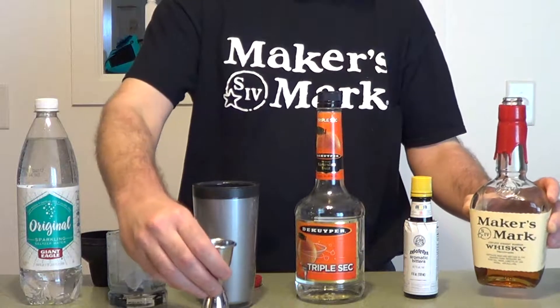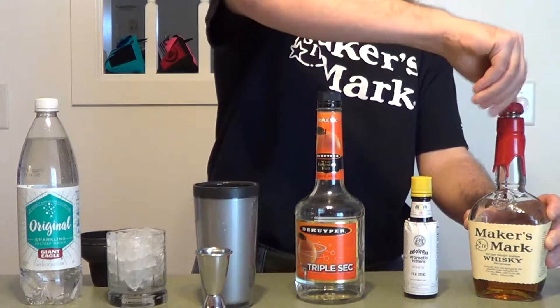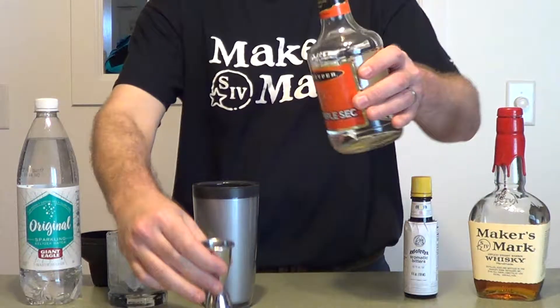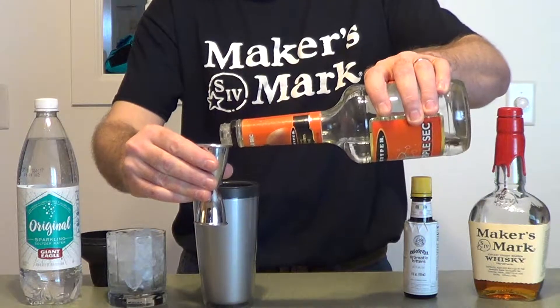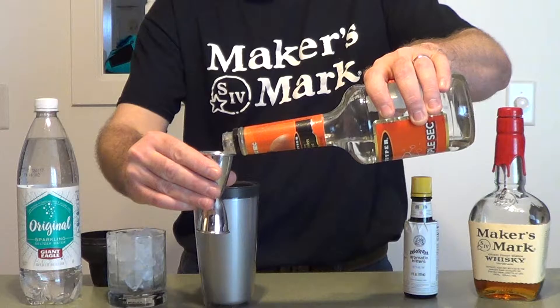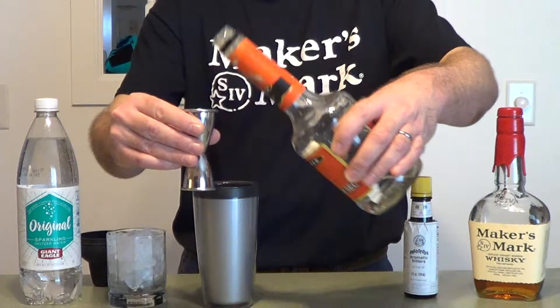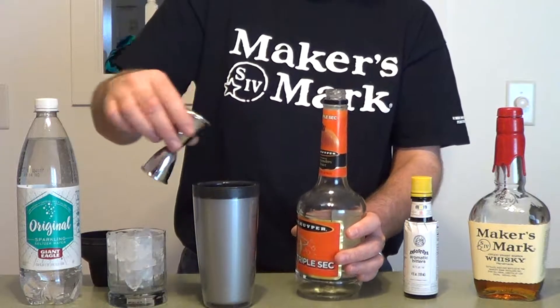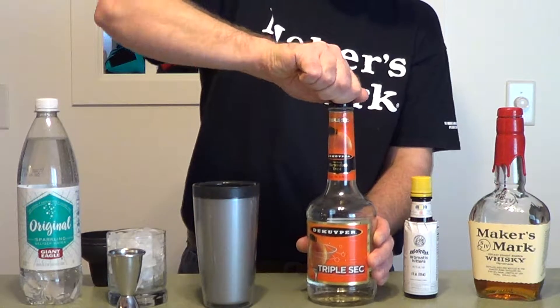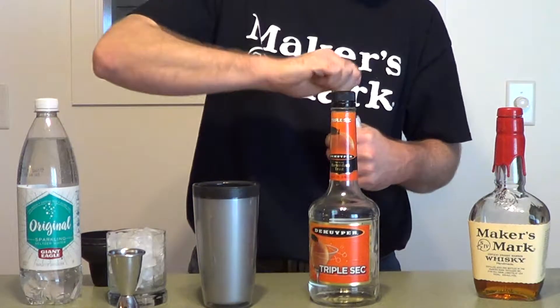Two ounces Maker's. One ounce triple sec. A lot of my liqueurs are DeKuyper because they're readily available and cheap. If you have a better one let me know, but if it's expensive you're probably not going to see it on my videos — I'm on a budget.